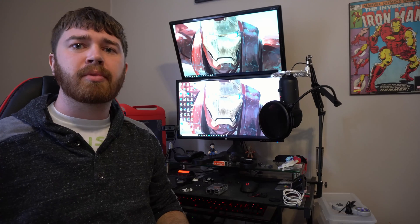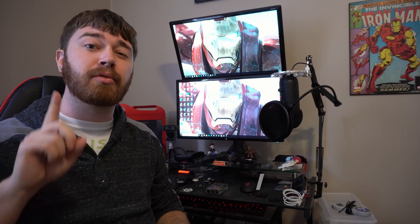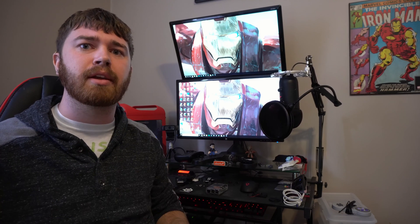Welcome folks, my name is Styx Bleich and if you like video game and tech related videos and this is your first time watching, be sure to hit that subscribe button and hit the bell icon so you get notified when new content gets put out.